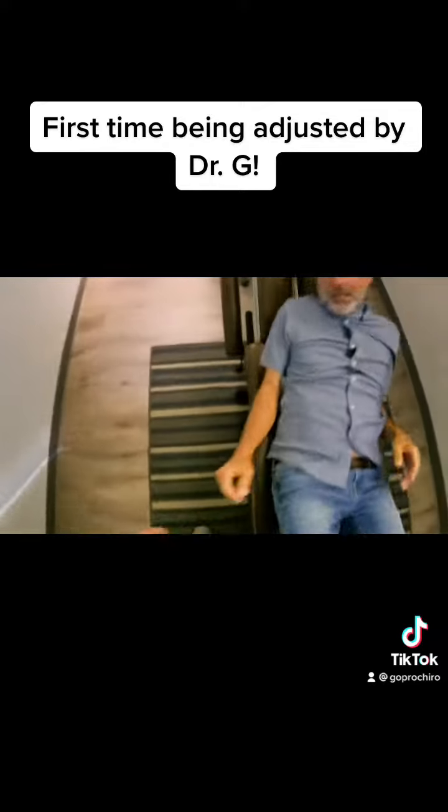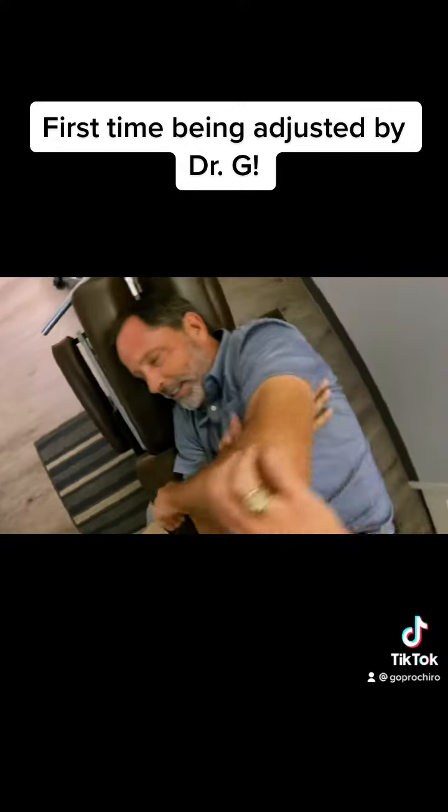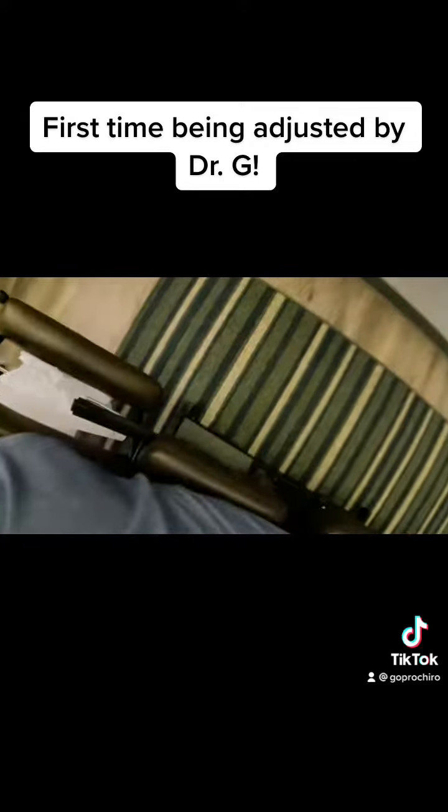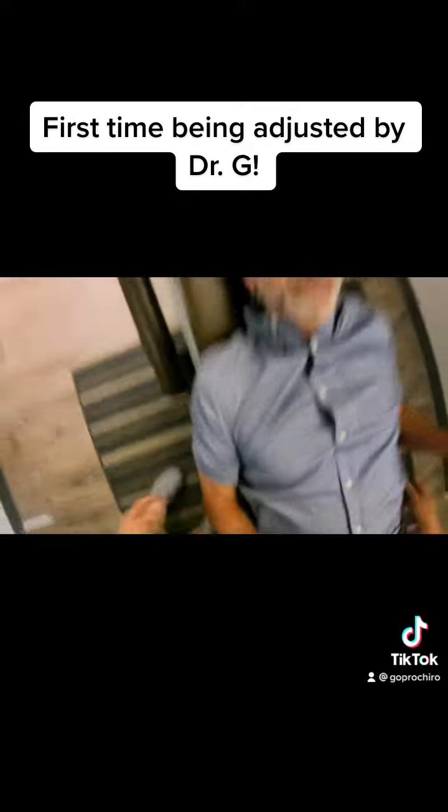You okay there? Yeah. Let's face this other side. Good. Bottom leg straight, top leg bent. Off of the shoulder, that hand right there. Take a breath in and all the way out. There we go. Now on your back, face up. There we are.